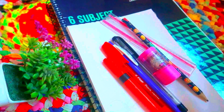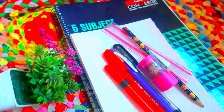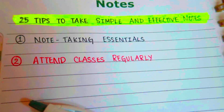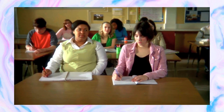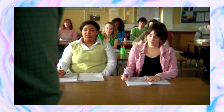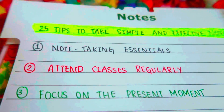Less is more — just a little bit. Keep it simple and minimal with colors. The rule is: class will be regular attendance. That's Tip 1. Tip 2: Focus in the present moment — be mindful of what is happening in class.